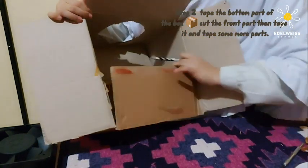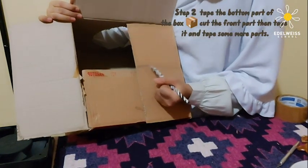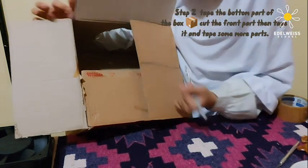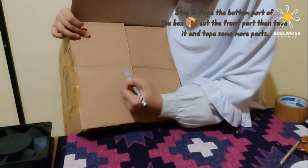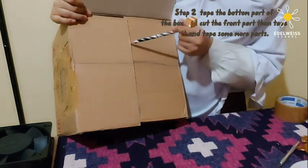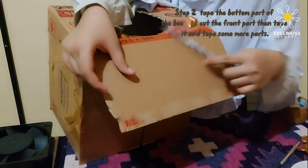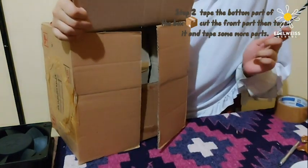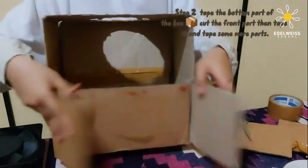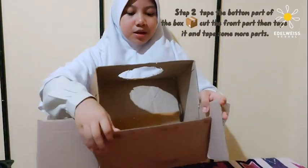I'm going to cut this side first and estimate where it should be. I made some strips on this side too. Now we need to cut this flat — this side, this side, and this side. You also need to cut the extra bits on the side; you don't need them. Now the side looks like this. We need to tape this so it won't open anymore.